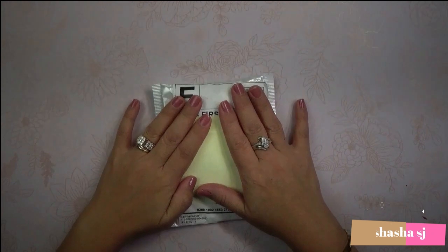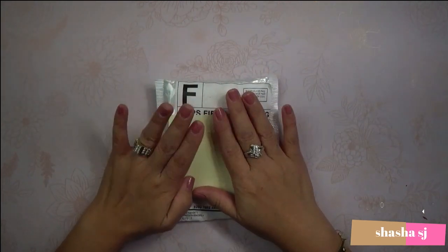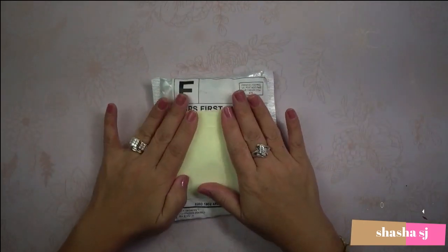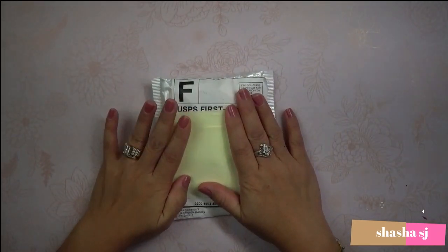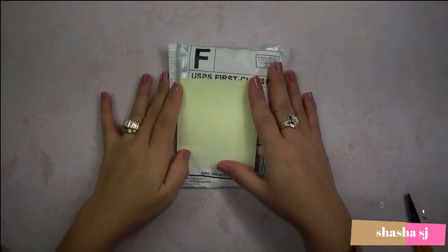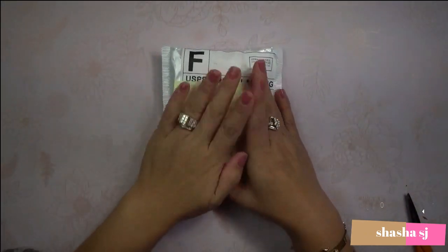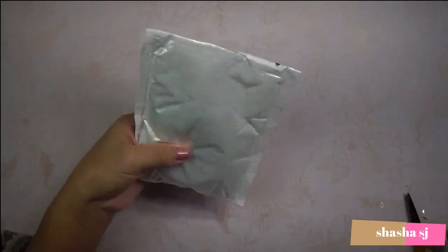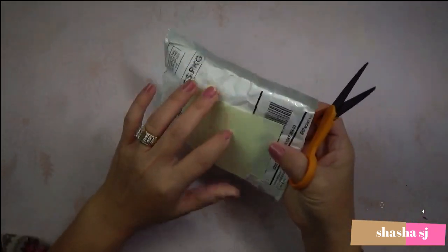I got this a while ago and you know how lazy I am — it takes time for me to open my stuff and there are some things here I need to review. So let's get into it. I covered this up for my privacy purposes, and now we are going to open this item.